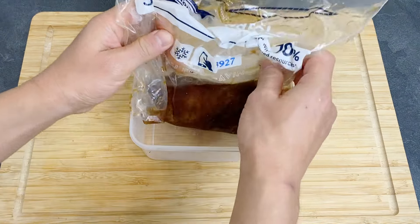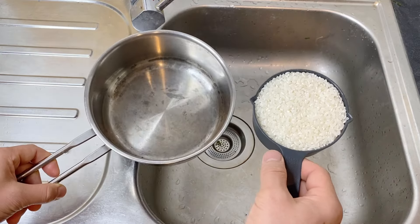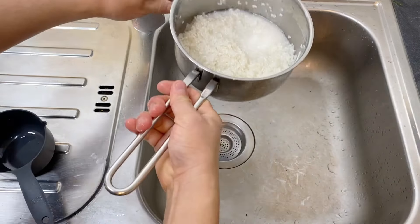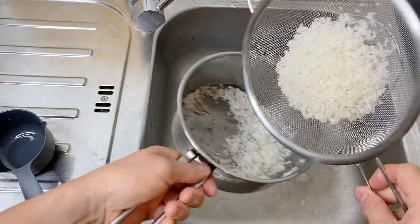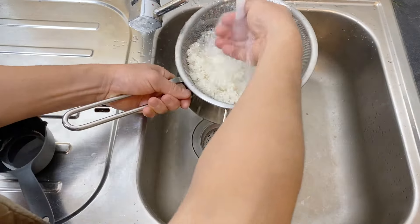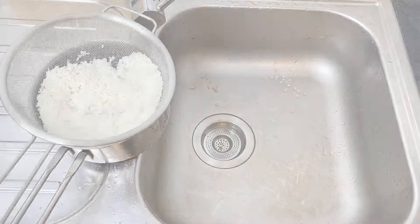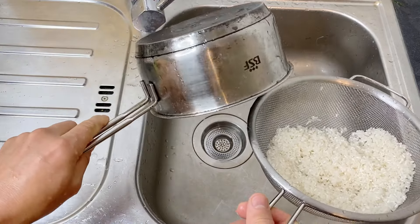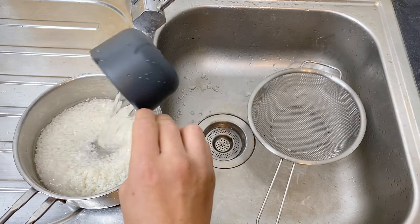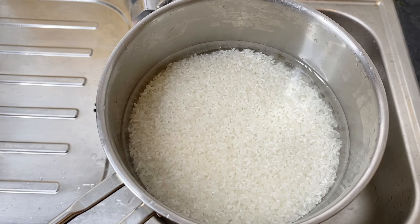I left this in the fridge overnight. First let's prepare and cook the rice. I'm not going to go into very much detail — if you want to know more about how to cook Japanese rice properly, please watch my first video on that. Rinse the rice by rubbing the grains against each other to get rid of the starchy water, and repeat one more time. Let the water drain, put the rice back in the pot, and for one cup of rice add just about one and one-fifth cups of water. Let it sit for at least half an hour in summer, or an hour in winter, to soak.